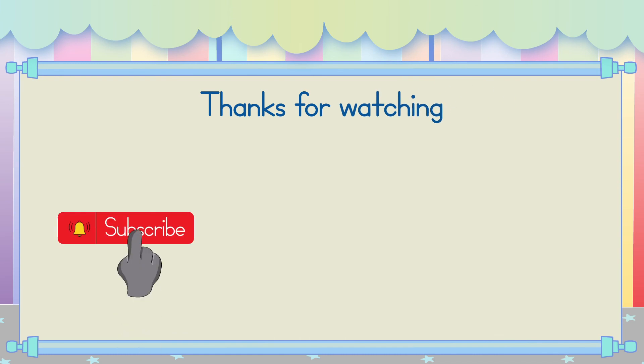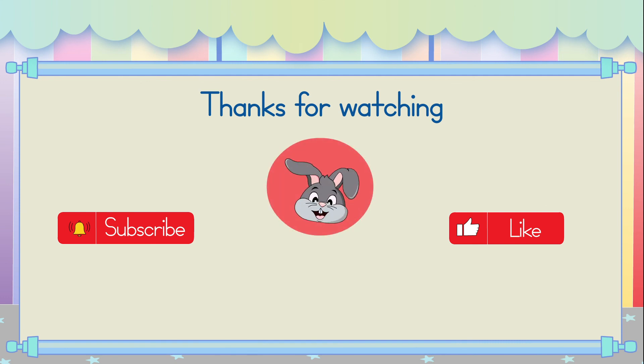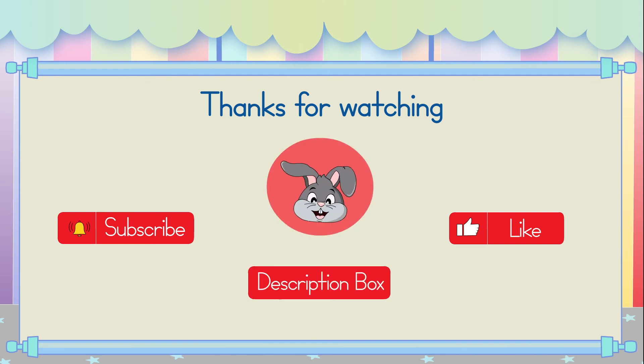Thanks for watching! Please subscribe to our channel, and click the Like button if you enjoyed our video! Now, join me for more practice in the workbook. Check out the description box down below for the link! See you next time!